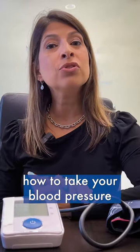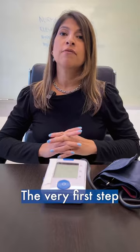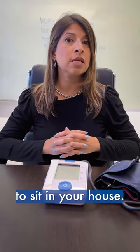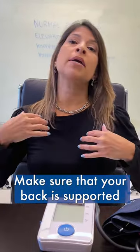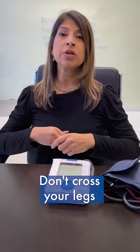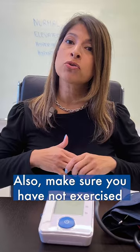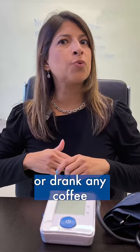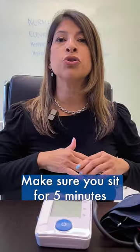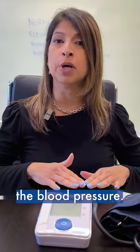Today we're going to talk about how to take your blood pressure at home. The very first step is to find a comfortable place to sit in your house. Make sure that your back is supported and your feet are both flat on the floor. Don't cross your legs while taking your blood pressure. Also make sure you have not exercised or drunk any coffee 30 minutes before taking your blood pressure. Sit for five minutes before starting to measure.